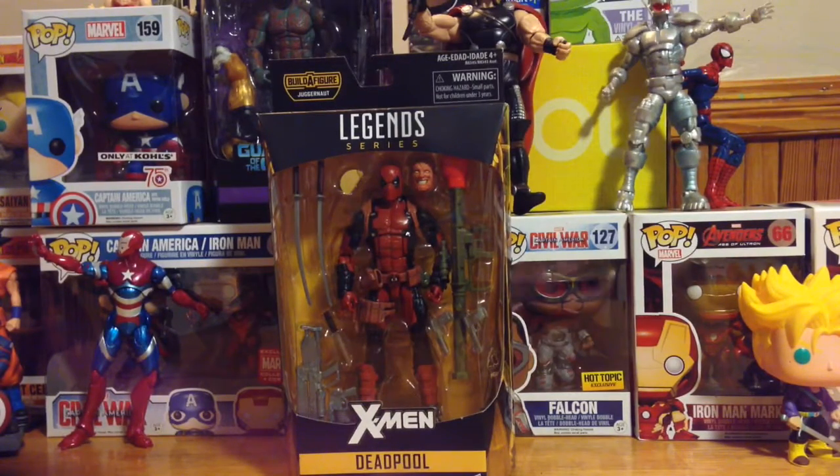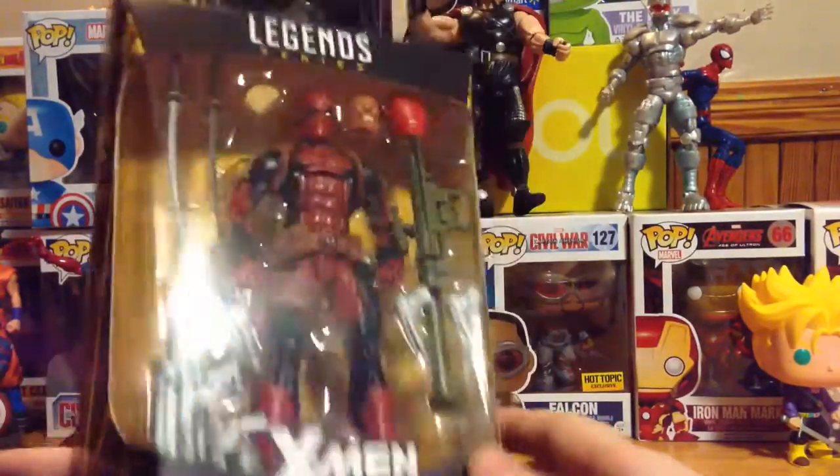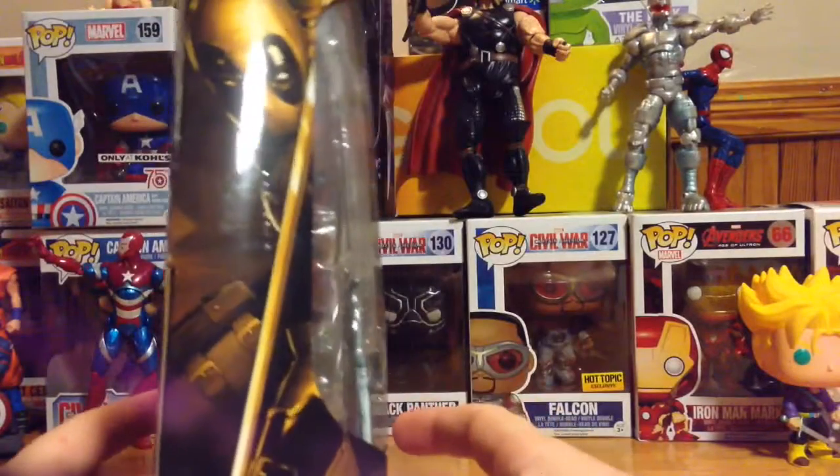How's it going everyone, Toy Hunter Fusion here back with another video. Today we're going to be looking at and unboxing the Marvel Legends series Deadpool from the Build-A-Figure Dragonaut wave. Deadpool is probably one of the rarest figures in this wave, besides the Wolverine figure, which a review will be coming up soon.